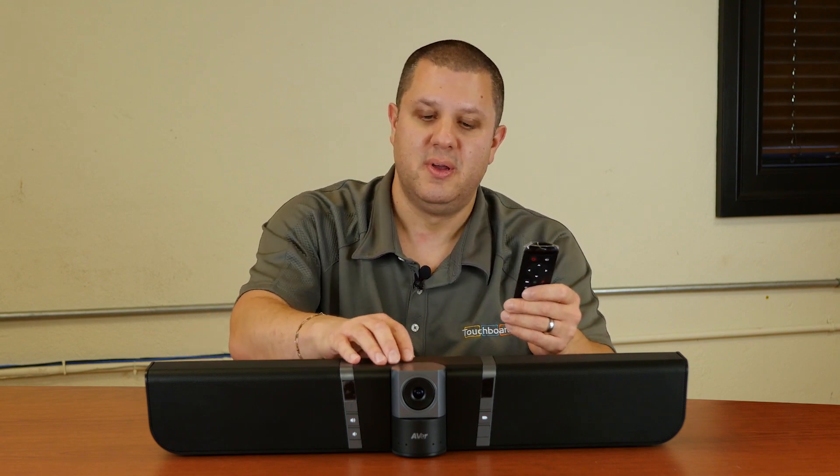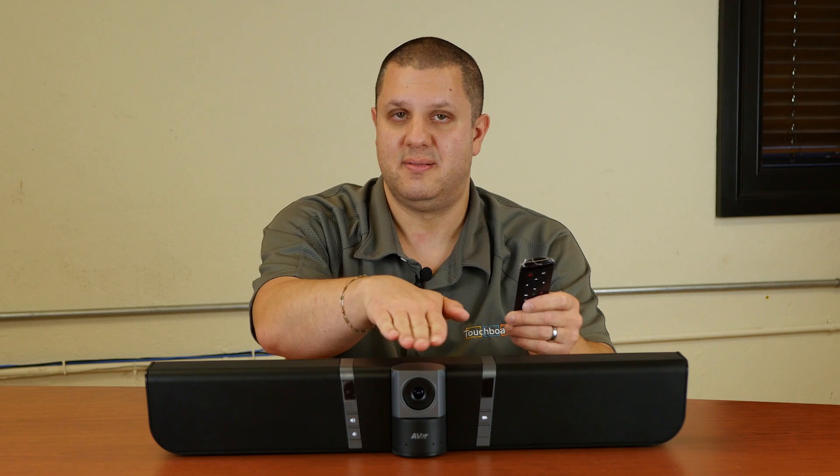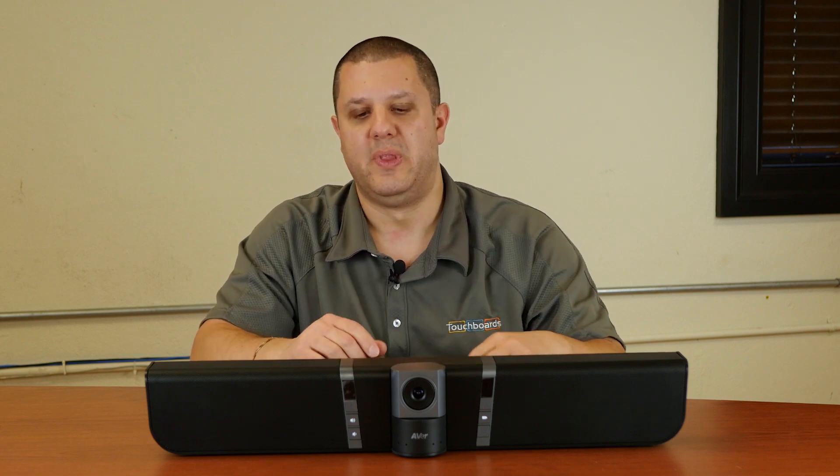What's cool about it is you've got this remote as well. Not only can you adjust the zoom on the camera, you can adjust the position and turn it with the remote. You've got speakers built in here, and you've also got microphones — they've got about a 12-foot range. So if you've got this on the wall next to your table, anybody within about 12 feet of this, it's going to pick up just fine.